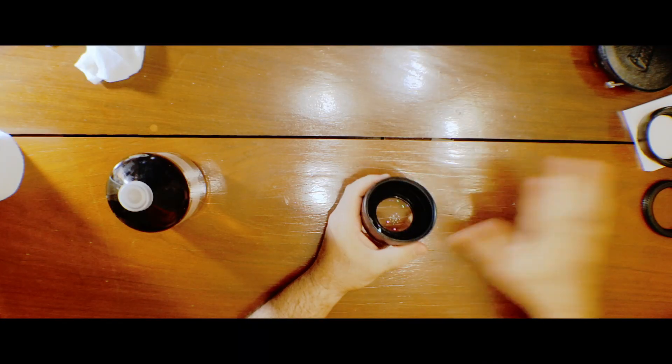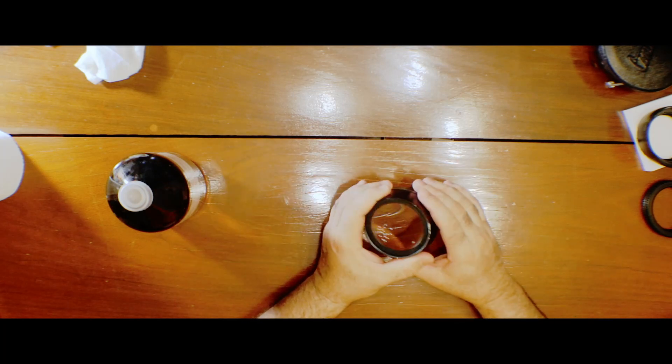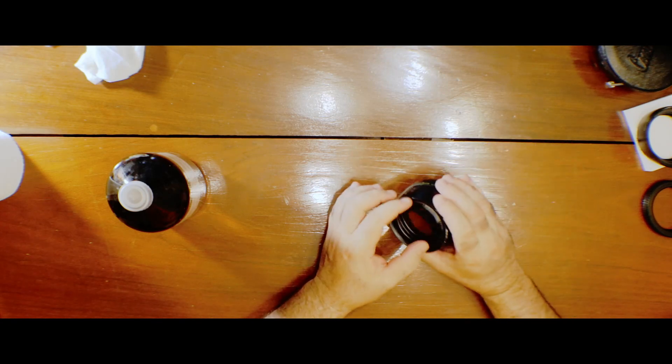Disassemble the lens, like the back — disassemble everything using gloves, because it is very strong. Put the glass inside for 10 minutes and it's going to kill everything. All biological stuff is going to be oxidized, and all the cells and fungi are going to disappear.